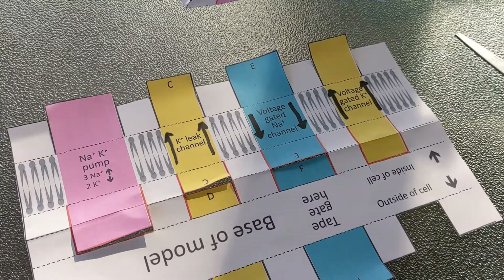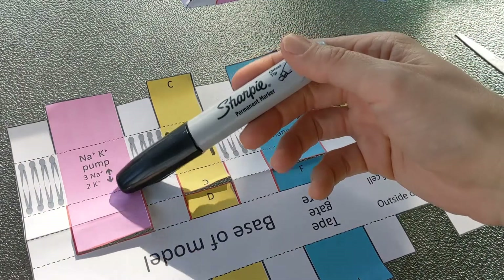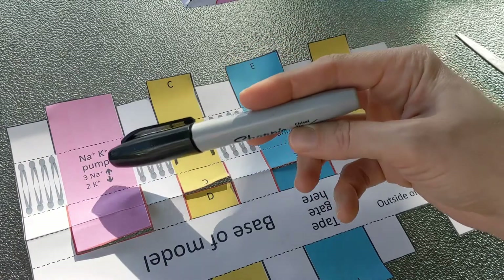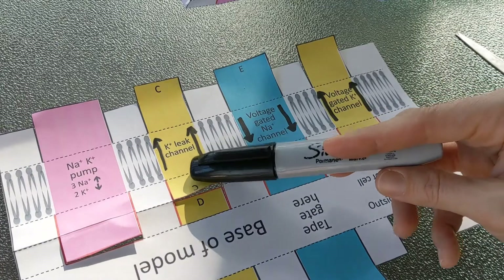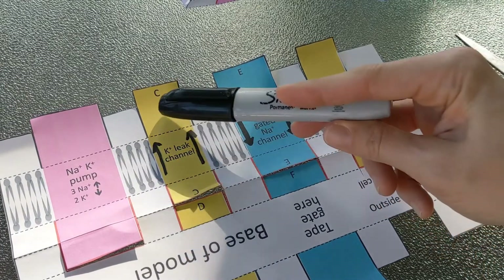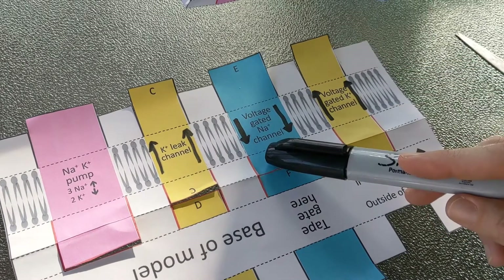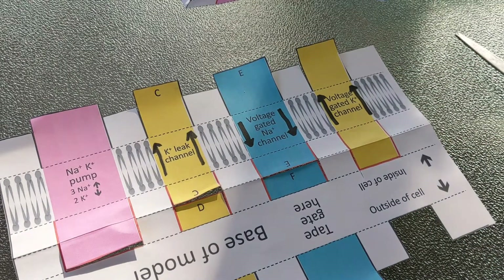One thing that's not part of the Origami Organelles model but that I find helpful is to add some arrows. They do have arrows showing that the sodium-potassium pump is going to pump three sodium out for every two potassium in. But I added arrows to remind myself that potassium can only move out through these channels and sodium can only move in through this channel. You could optionally go ahead and add those arrows.